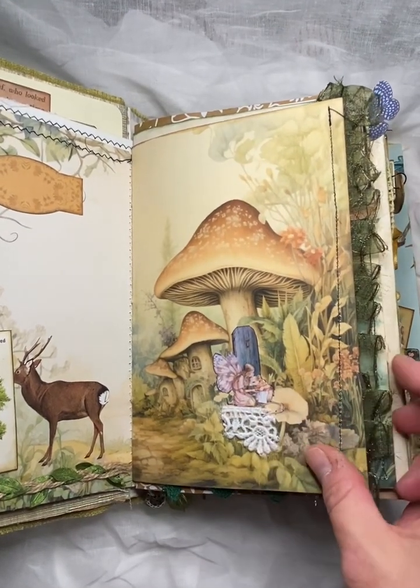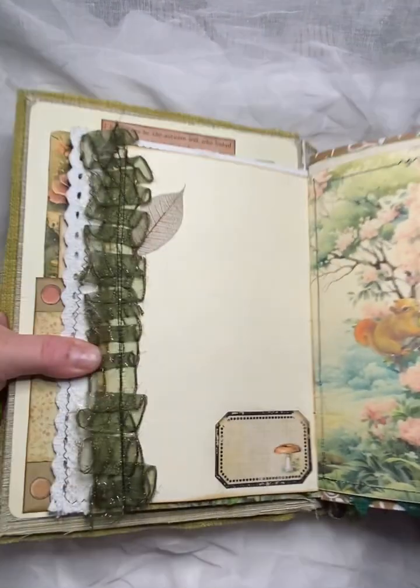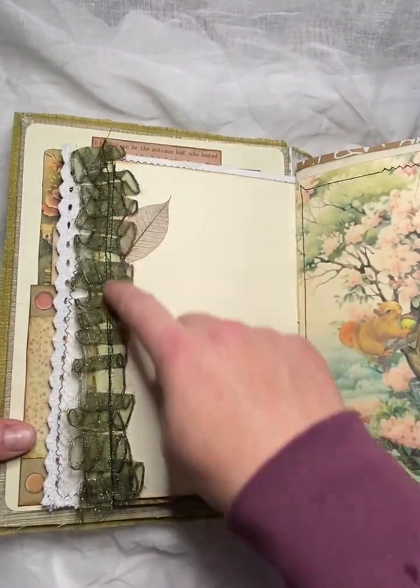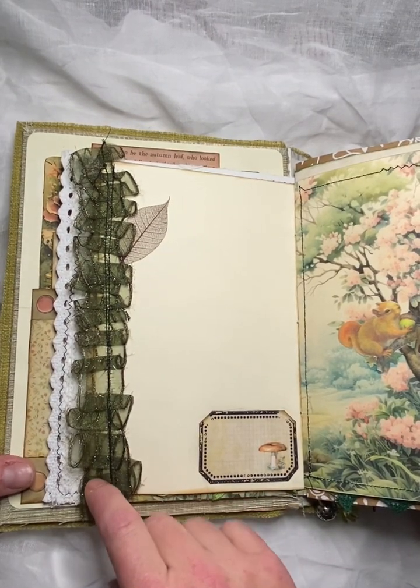And then a cute wee fairy here in our mushroom house. And this was an attempt at ruffles — this is the first time I've actually made ruffles with the sewing machine.